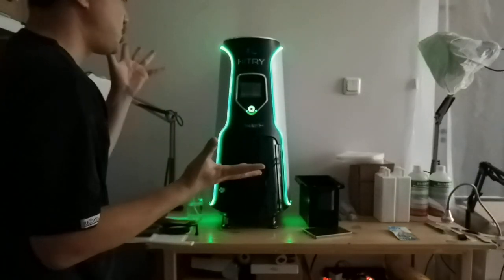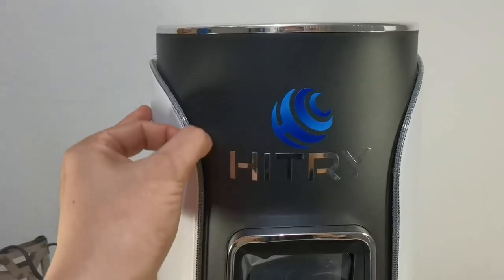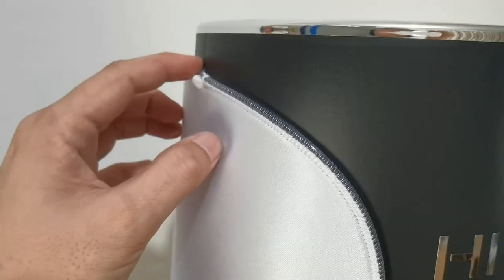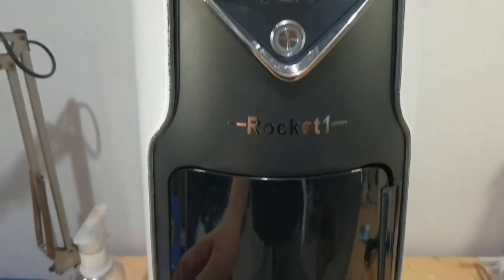The Rocket 1 has a beautiful design for a top-down printer — a top chrome plastic cover with an exhaust fan underneath, black color plastic casing, and white neoprene fabric covering the sides with side-emitting fiber optic. I like that the USB port and power button are at the front.